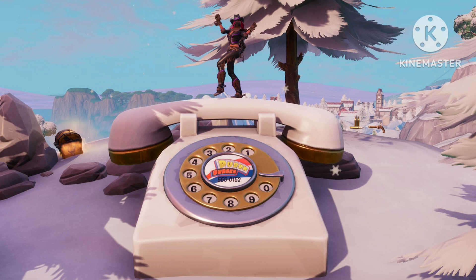Underneath the Durr Burger logo was a phone number that you would have to dial. You'd have to dial that number, and if you'd done it correctly, there'd be a ringing, dialing sound. And on the top left of your screen, it would say that you have completed the challenge.